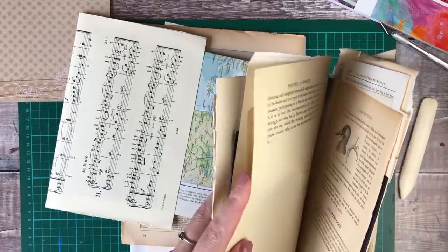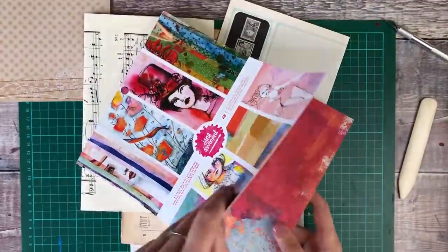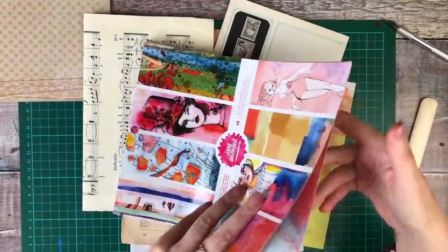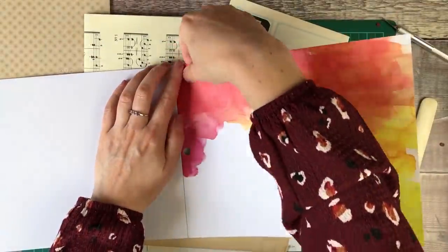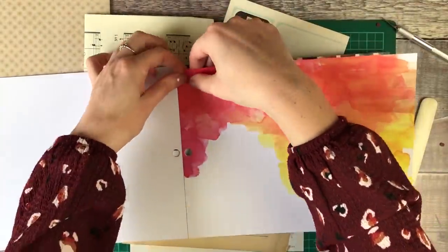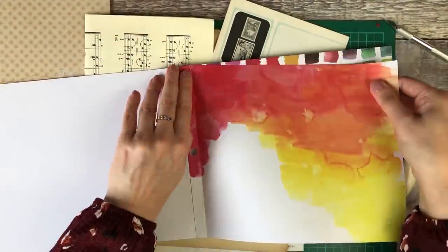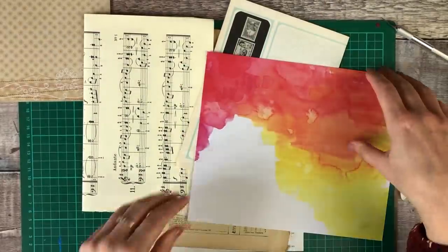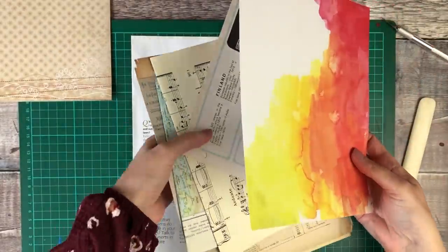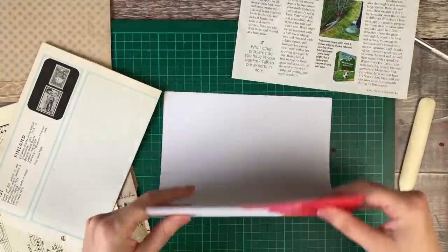I'd love to know if you've created your own junk journal and how you got on with it. I'm going to keep this one quite simple — I will be sharing a pocket that I create at the end. Because I'm going to be using it for mixed media, I'm going to make sure that mainly I've got lots of flat pages. My journal will have a combination of maps, music paper and some scrapbooking paper, and I think that's going to be so fun to work in.